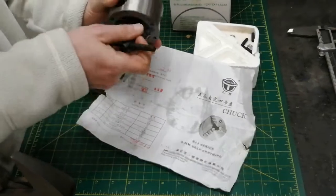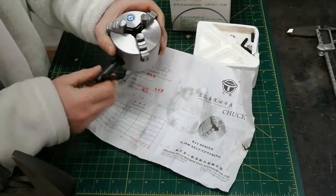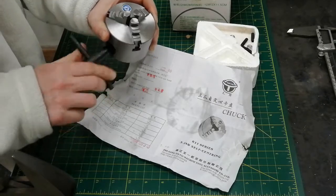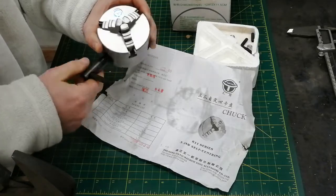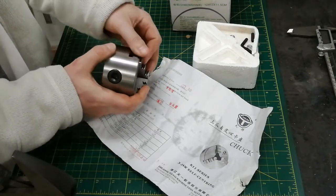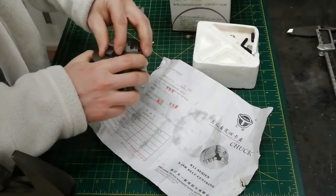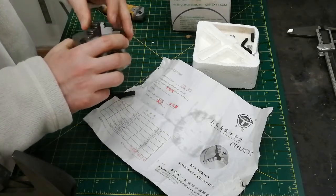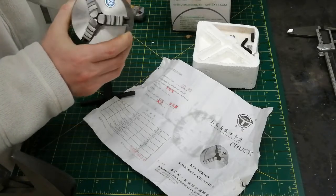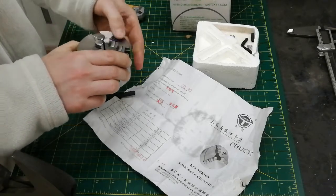As far as smoothness of operation, it's not the smoothest chuck, but it does move relatively easily. Nothing wrong about it — it feels great actually, maybe a little funny towards the end. All those surfaces here are not what you'd call sharp. This surface is very sharp though — it was never touched by a file, just cut. The jaws themselves are pretty sharp at the end, but nothing too outrageous. It all looks like it was nicely milled.